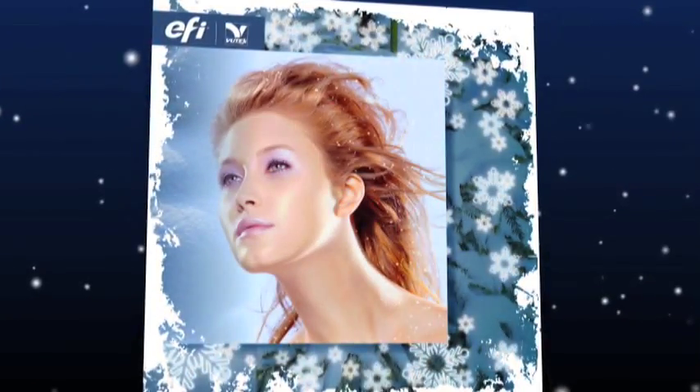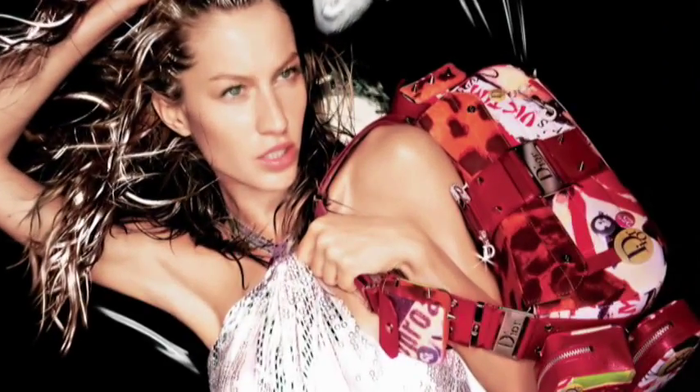Creative boundaries have just been broken. Application possibilities have just been increased. Print effects have just been expanded.